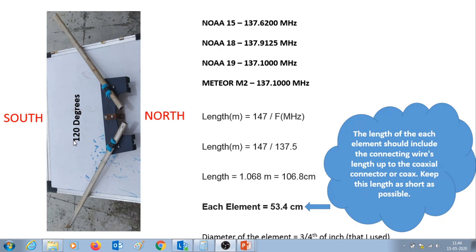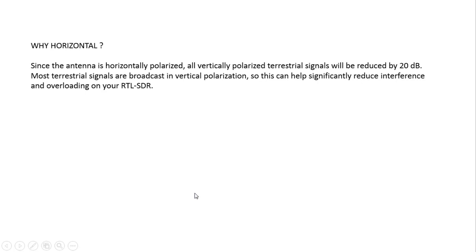The orientation of the antenna should be south-to-north, as seen in the photograph. The antenna is horizontally polarized so that all vertically polarized terrestrial signals are reduced by 20 dB. Since most terrestrial signals are broadcast in vertical polarization, this significantly reduces interference and overloading on your RTL-SDR. That is why it is mounted in a horizontal fashion.